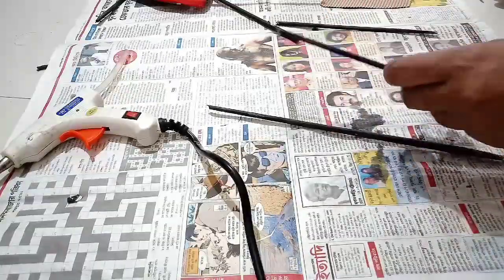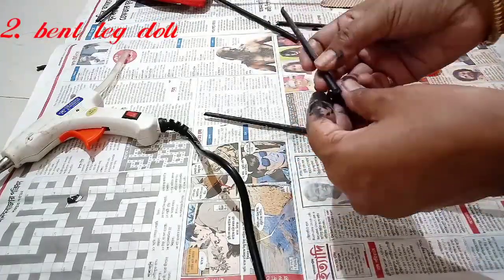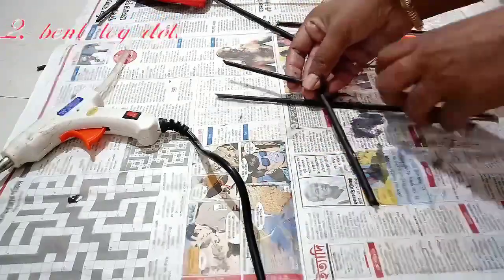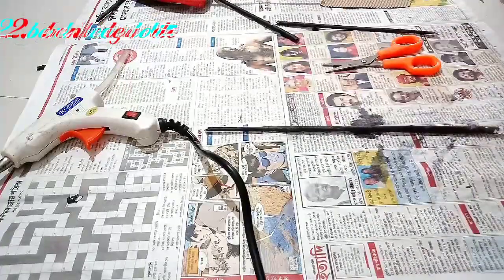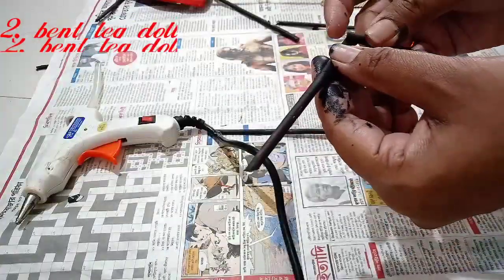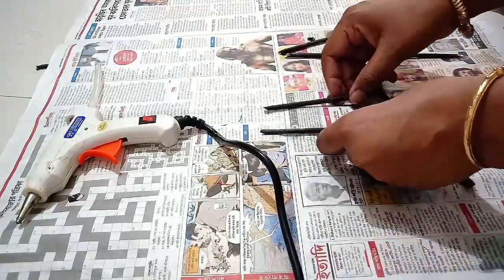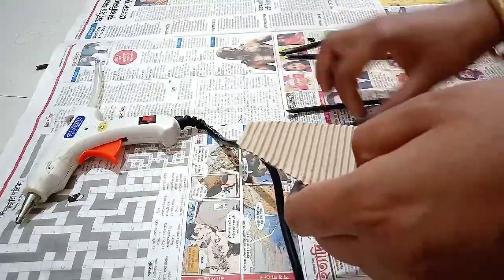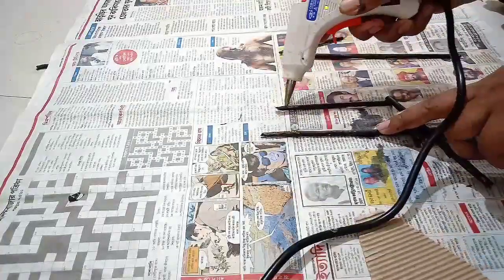It is time to make the second type of doll — that is the bent leg doll. For that, you also have to take two long paper tubes, cut one paper tube into two parts, and then join the parts with the help of hot glue in the position of a bent leg. I am joining the two different parts of the paper tube to form the joint. Then follow all the remaining steps: take a cutout from old cardboard and stick it to the legs of the doll. This will form the body of the doll.